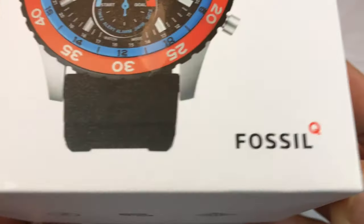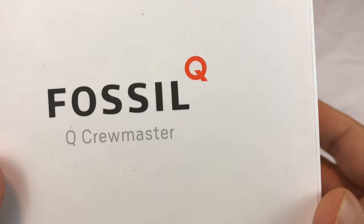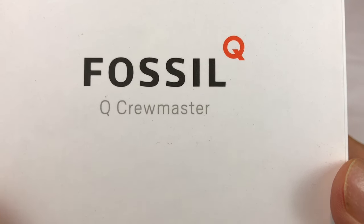What's up Pan Dudes? Peter Von Panda here. I just bought myself this Fossil Q Hybrid Smartwatch and it's called the Crewmaster.